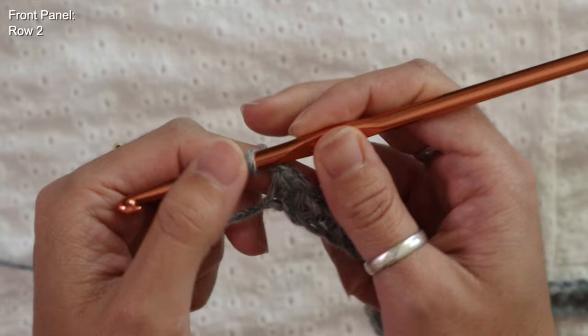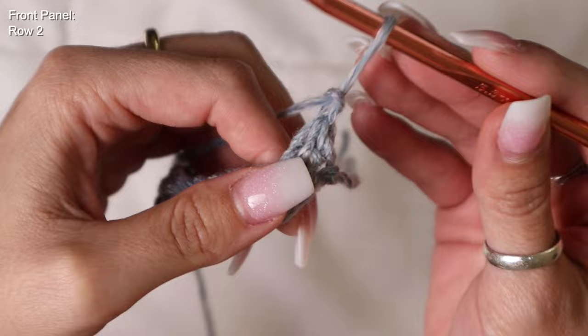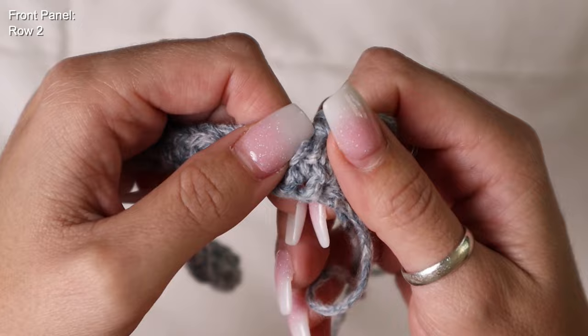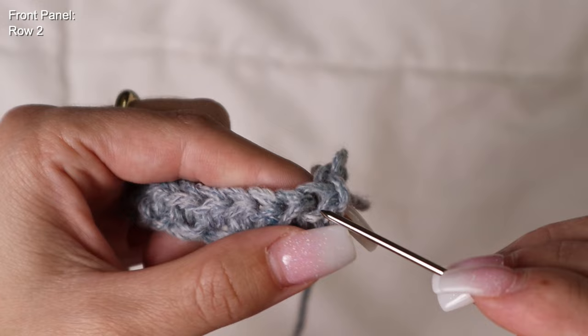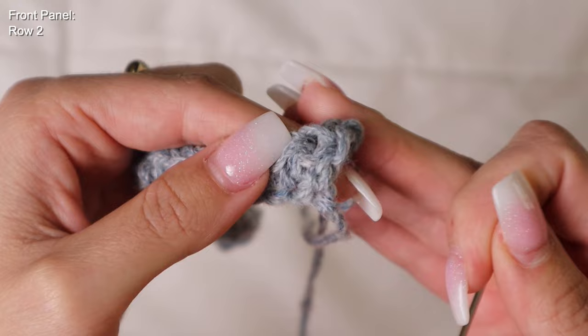At the end of row one, chain one and turn your work. For row two I'm going to start implementing the half double crochet waistcoat stitch. I'll remove my hook to show you specifically how to work this stitch. Right here is my very first half double crochet in the row — normally we'd pick up the two top loops for a normal half double crochet, but I'll be using the waistcoat stitch instead.